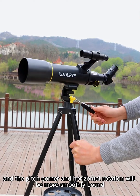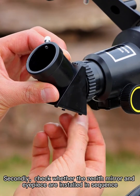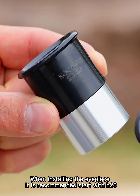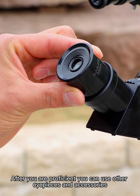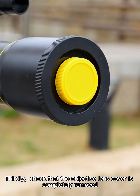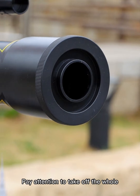Secondly, check whether the zenith mirror and eyepiece are installed in sequence. When installing the eyepiece, it is recommended to start with the H20. The H20 eyepiece is easier to observe objects with. After you are proficient, you can use other eyepieces and accessories. Thirdly, check that the objective lens cover is completely removed.